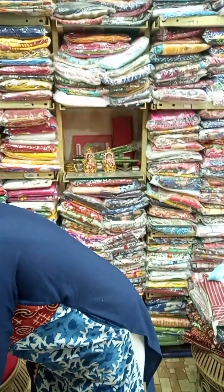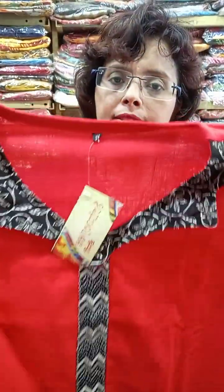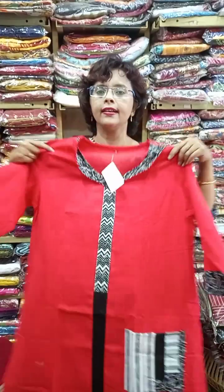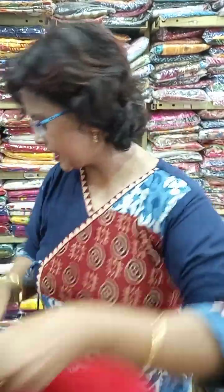Again another one — this one is in sizes 40, 42, and 44. Three sizes available in this particular red. Just a designer piece with hand block print, and there is a pocket in front. Hand block with a designer finish.